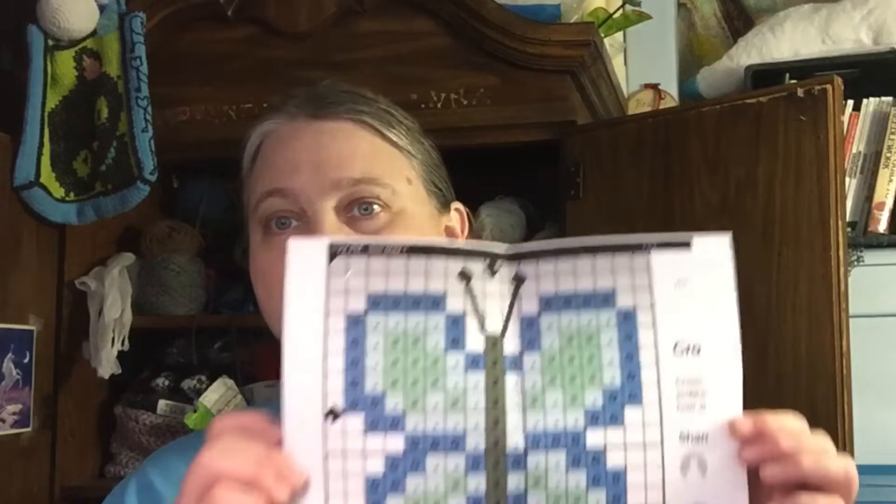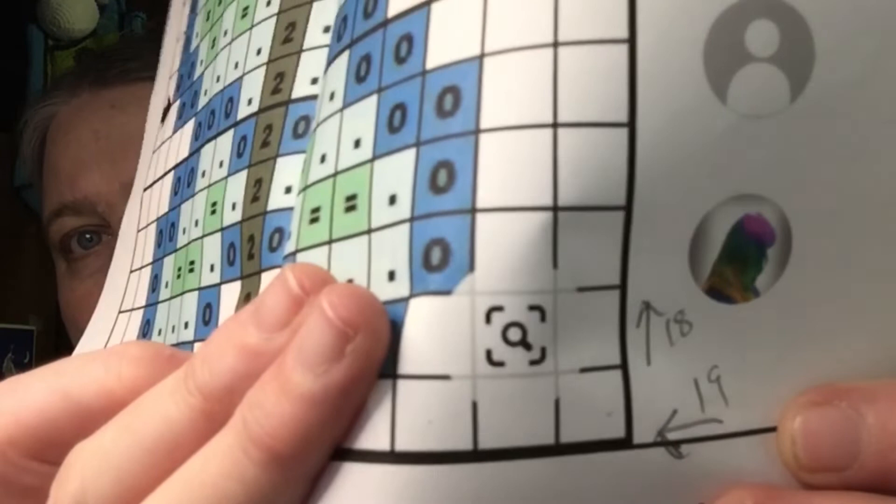I'm not going to put the pattern link in this video, so you can check back with the previous one. When I get this all done I'll put the links for everything. I always write on my projects how many loops across and up I'm using, so I have that for future reference. I like to put at least one or two extra from the edge of the project, excluding the edge. Anyway, I'm going to get started on this tonight.